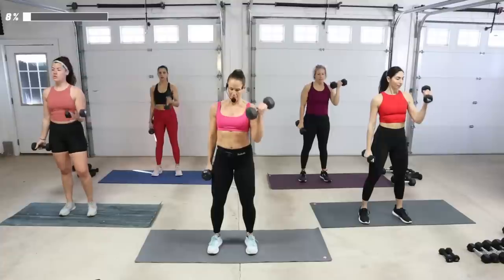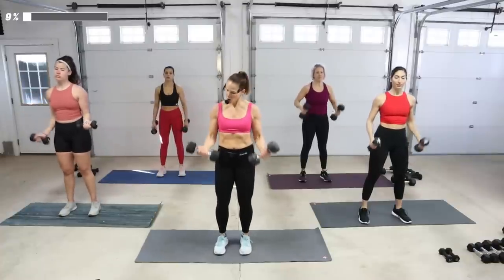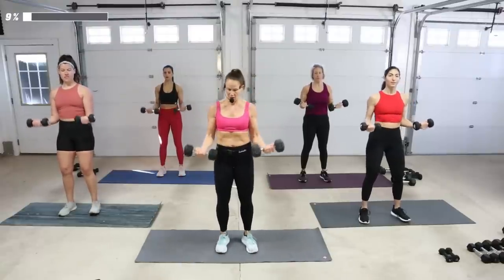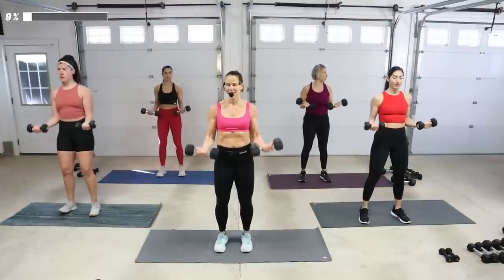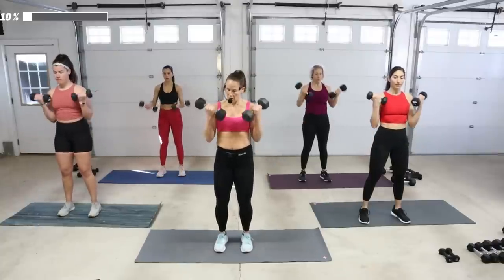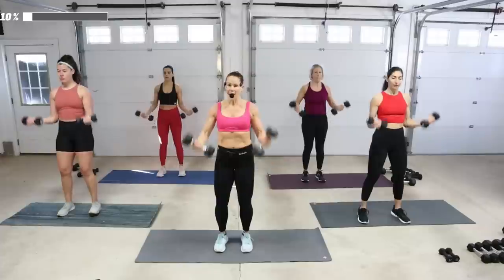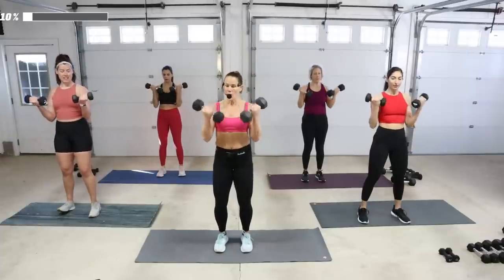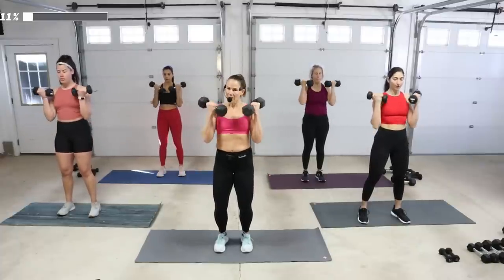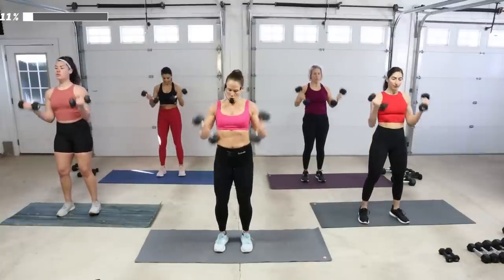We're going to take both of them a little quick, then pulse in the middle — just hold right there, little pushes. Wrist is straight. Release it down, up two count, down quick. Hold at the top, coming down two count. You've got this pattern now — down slow. Release it.